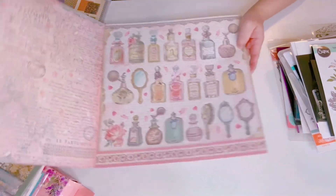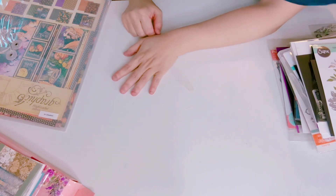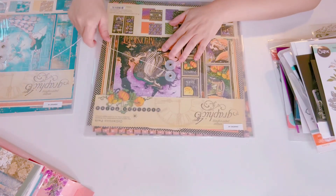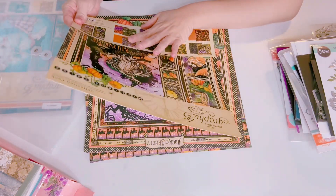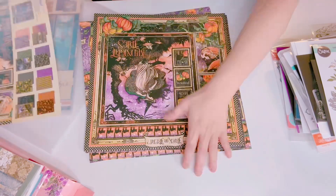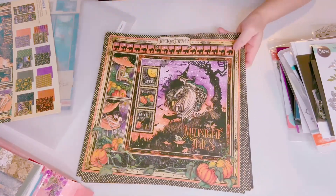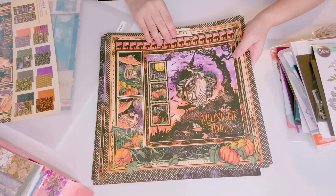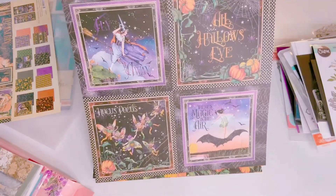I'm going to let that go. Next I have two Graphic 45s — I'm not going to keep these. I kept one called Fairy Wings but this is the Halloween one called Midnight Tales. It's a beautiful set — it'd be awesome to make journals, albums, or cards. There are two sheets here and some beautiful cut-aparts.